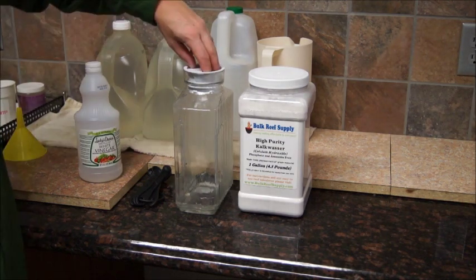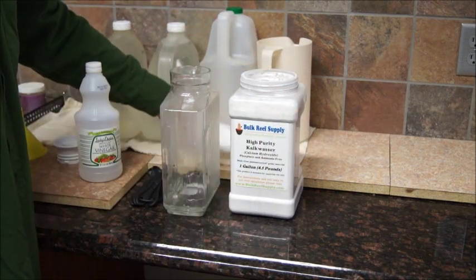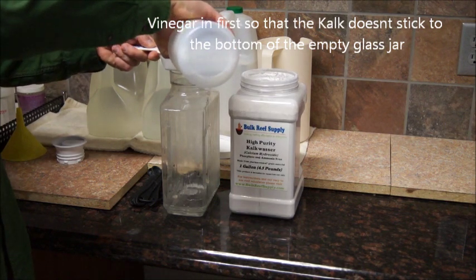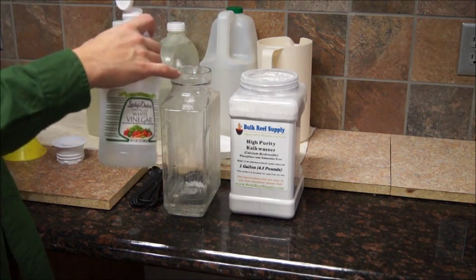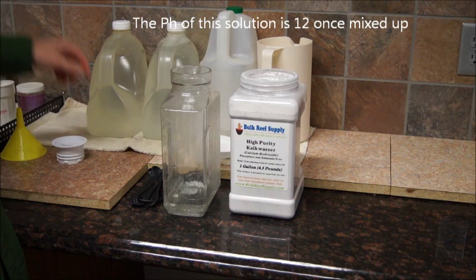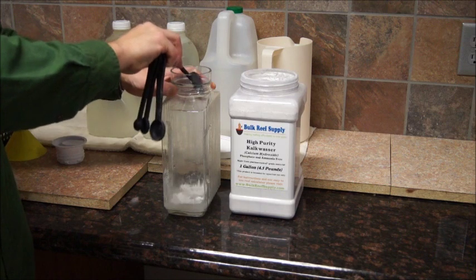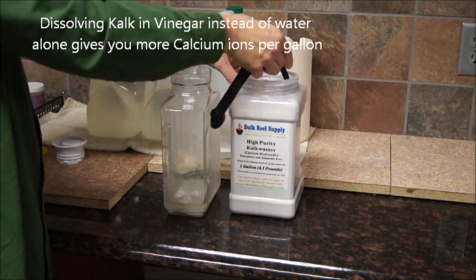Here's how I basically make my Kalkwasser. I take a glass container with a little bit of RODI water on the bottom of it, then add some lab-grade Bulk Reef Kalkwasser and some vinegar together. Traditionally, I like to put the vinegar in first — about a third of a cup. The vinegar helps it dissolve and helps get rid of any impurities by preventing calcium from precipitating out as carbonate. It works great; it doesn't affect my pH. I dose two tablespoons for a two-gallon mixture — two level tablespoons of Kalkwasser mixed right in with that vinegar. It starts instantly dissolving with virtually no residue or powder left at the bottom.